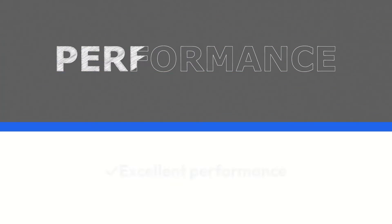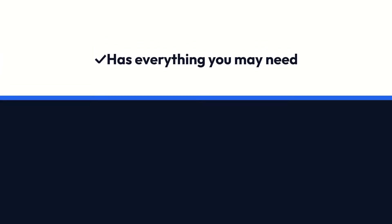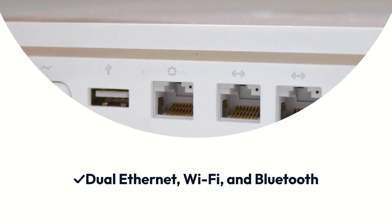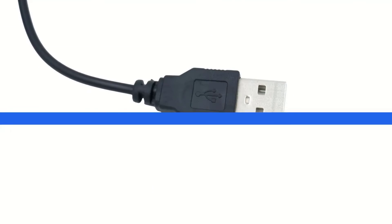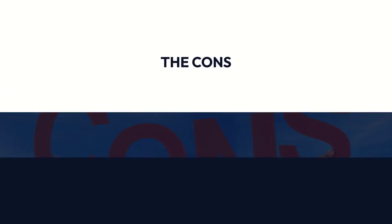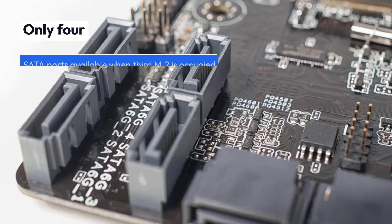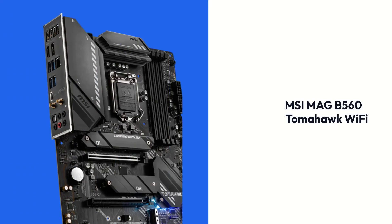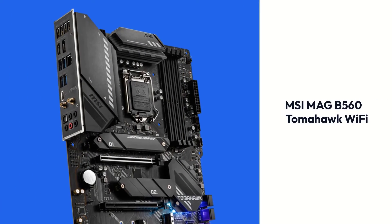Pros: Excellent performance, has everything you may need, dual Ethernet, Wi-Fi, and Bluetooth, good external connectivity, updated BIOS. Cons: Only 4 SATA ports available when the 3rd M.2 is occupied, and it's pricey.